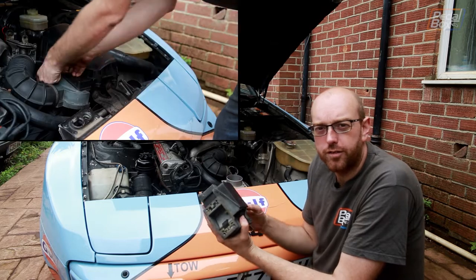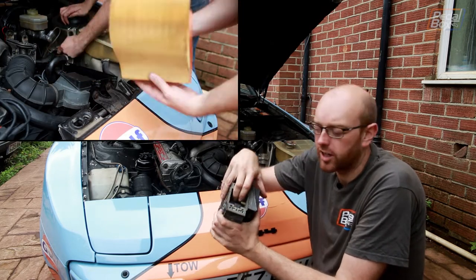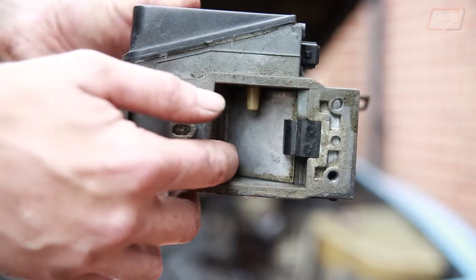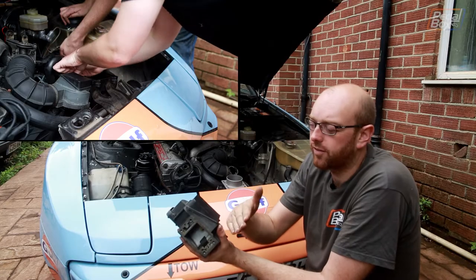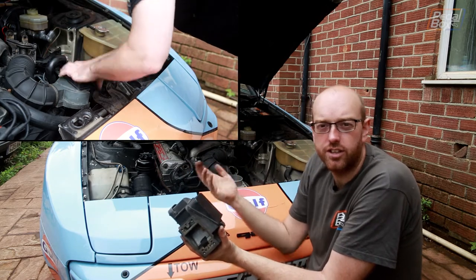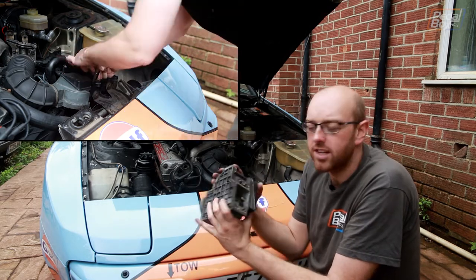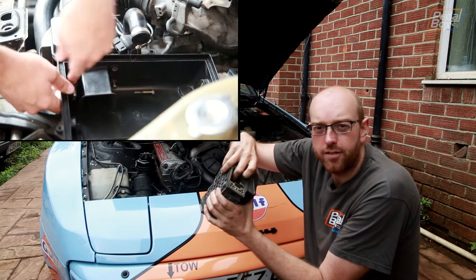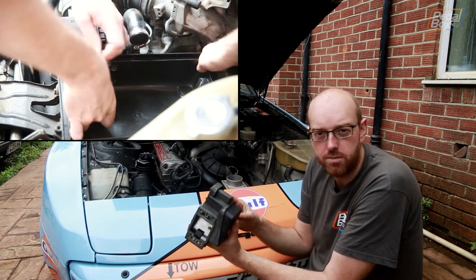This is the MAF that we've taken off the 944, and unlike most others you find on modern cars, this is a barn door type. It has a flap which is blown open — you can see how that opens, and it's on a lever, on a resistor. As the flap opens more, you get a different resistance. That's sent to the ECU and the ECU knows roughly how much air is coming through. It's as much a MAF as it is a wind sock, basically, and it's only driven by the airflow going through it rather than an electrical sensor like on the Mark II Golf or basically anything from this century.